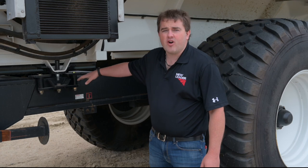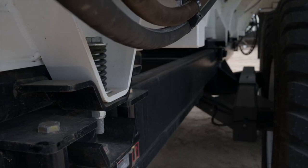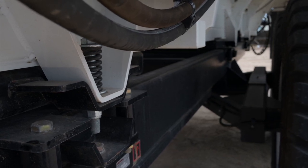It comes with an optional weigh system. Here you can see the weigh cells — it has six weigh cells on the frame and a maximum load capacity of 55,000 pounds.